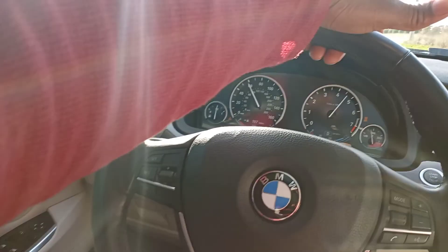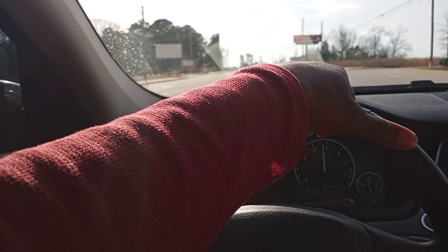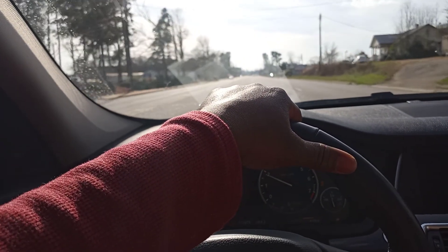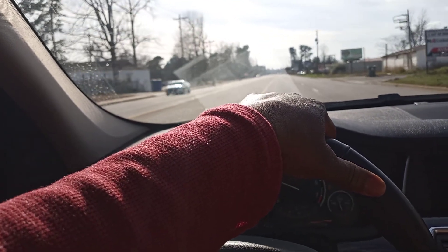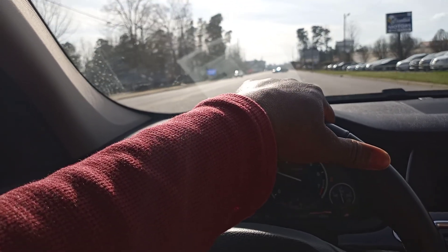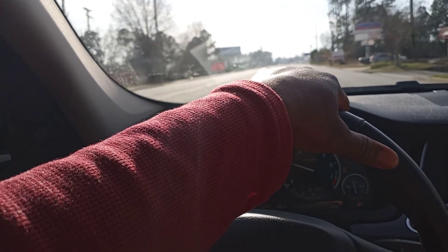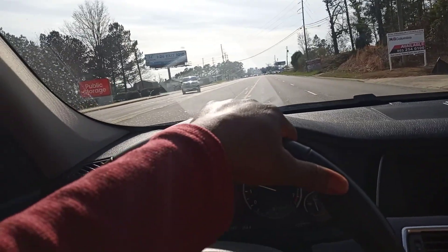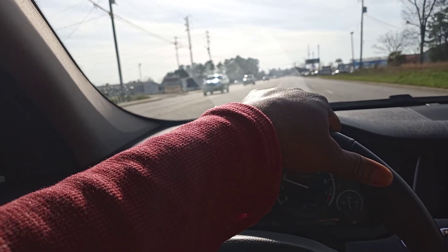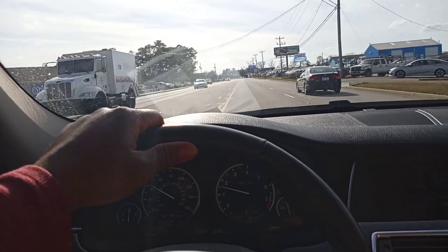These automatics shift like a manual — like a stick — and I do not like that when you're driving it. As far as the feeling of the vehicle and how it drives, it drives pretty smooth. But transmission-wise, I'm not fond of that manual-feeling automatic — I just don't care for that. Other than that it drives pretty well. You can't really feel the little bumps and stuff inside the cockpit.